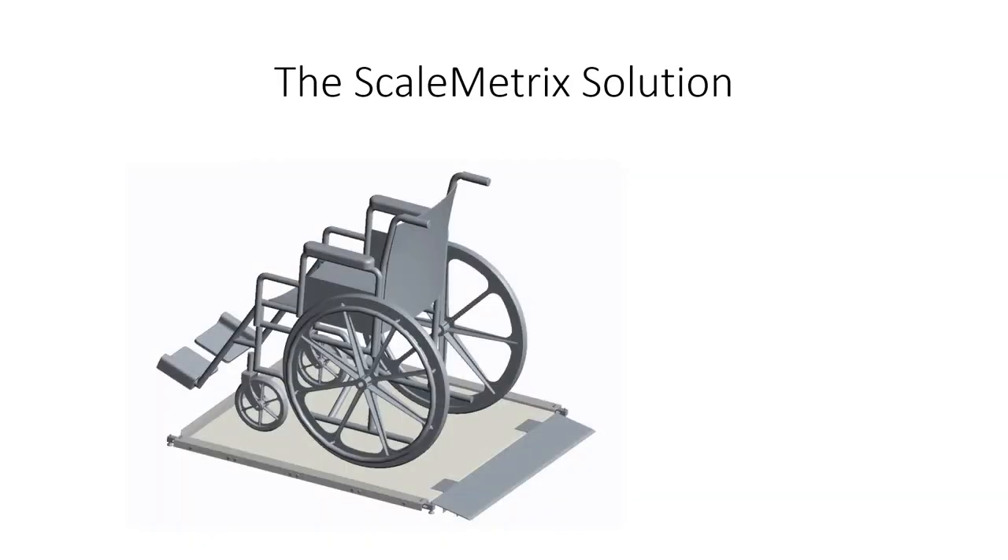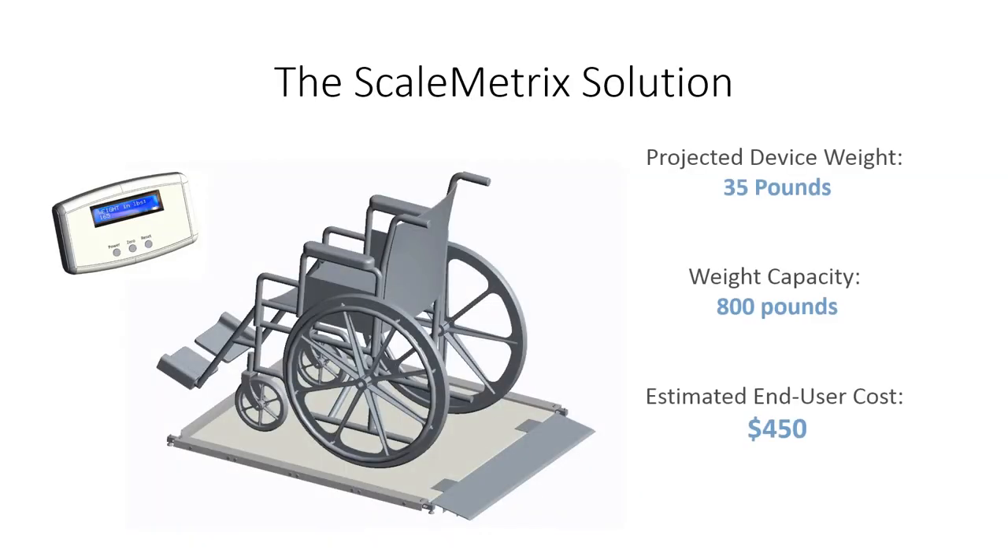This adventure all began when the student team approached me with the idea of building a low-cost scale that could be used by wheelchair users in their home. This project was closely related to other work we've been doing with the Lakeshore Foundation, looking at exercise technologies for people with disabilities. One of the main concerns was a person's ability to monitor themselves as they go through an exercise program, so being able to weigh themselves while in a wheelchair was very important.